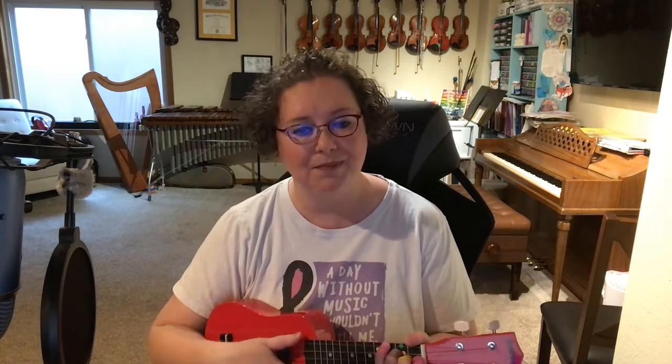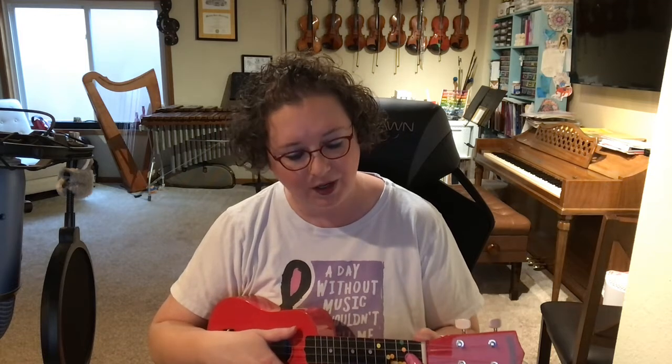We're going to start out with our B flat major chord. There's a couple of ways to play this chord. You can either bar fret one and then play two and three like this. We don't talk about Bruno.